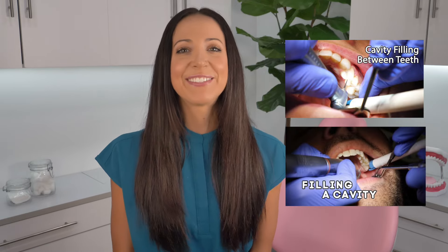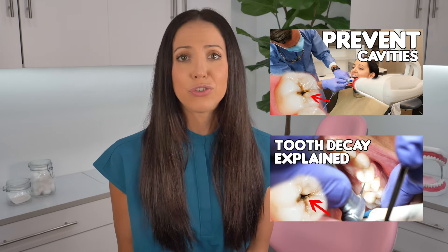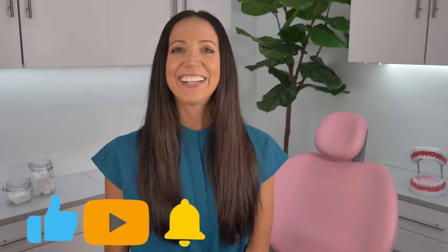If you want to watch a cavity being filled in even more detail, I'll link my other cavity filling videos in the description box, as well as my videos on how to prevent cavities, what happens if you leave a cavity untreated, and should a cavity hurt. Please like and subscribe and turn on your notifications. Until next time, I'll see you on Instagram at Teeth Talk Girl — peace, love, and teeth.